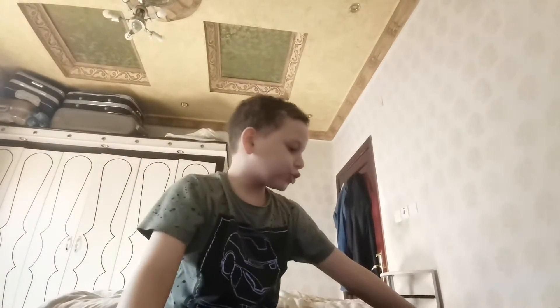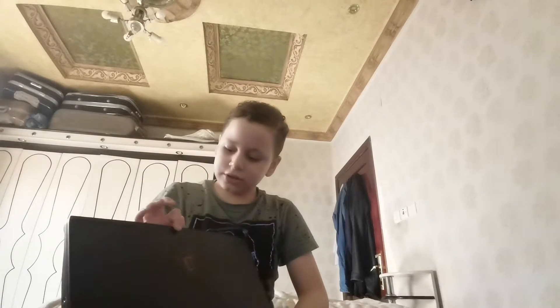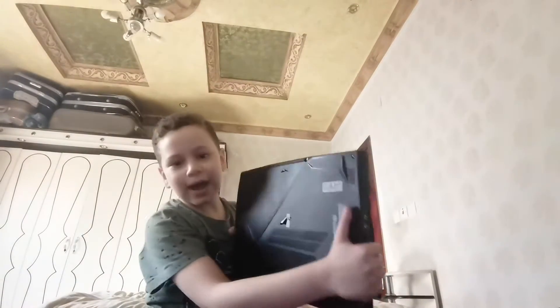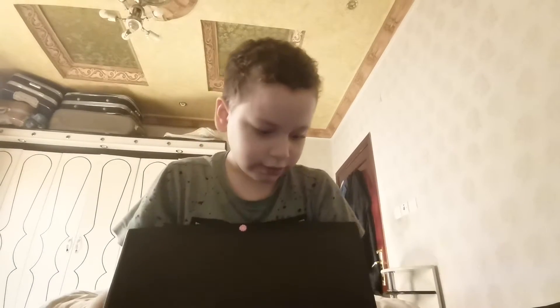Hello, what is up YouTube! So we're gonna do another laptop. This is my dad's laptop — my dad let me borrow it to make a video with it. So this is the back and this is the front, so let's open this beauty up and check it out.